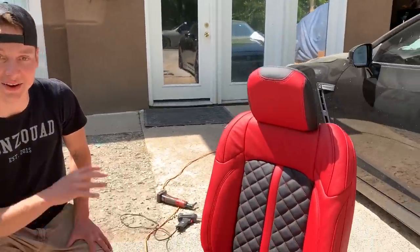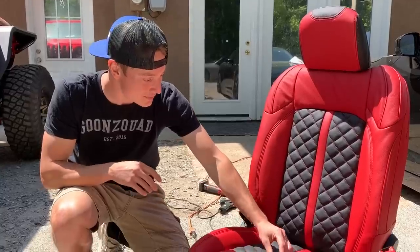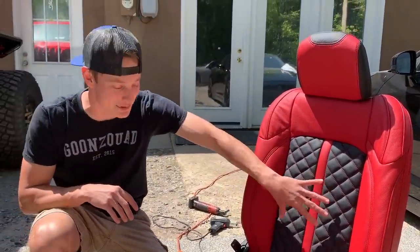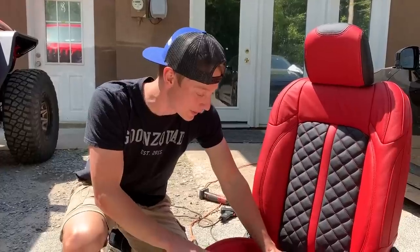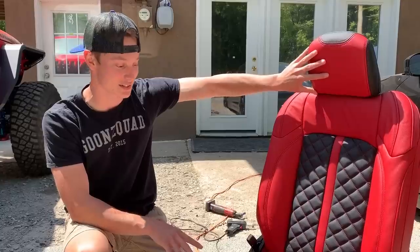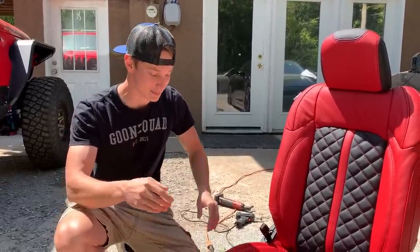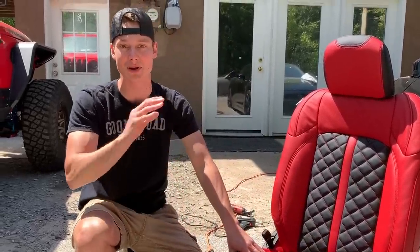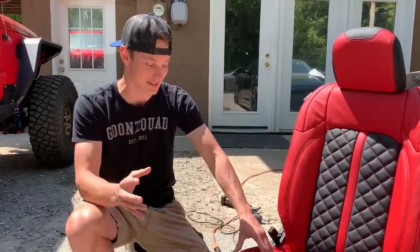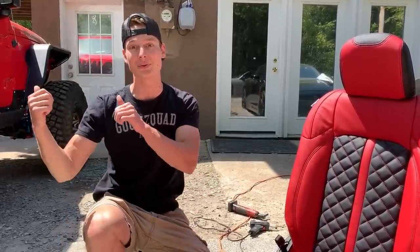We got our very first seat knocked out and this sucker turned out absolutely amazing. I'm loving the color scheme — it matches the Jeep perfectly. I'm noticing a lot more details now, like this red strip right here, and of course the diamond stitching. It has some extra padding too. As for the headrest, it's nice and tight because we left it out in the sun — that's what we'll do with this seat to get all the creases out. We also used zip ties in the corners to fasten it instead of metal ties — I think that's the best and fastest method. Now we're moving onto the driver's seat.